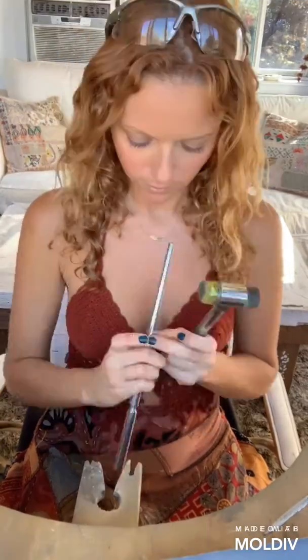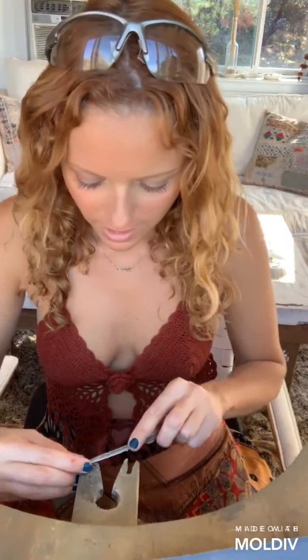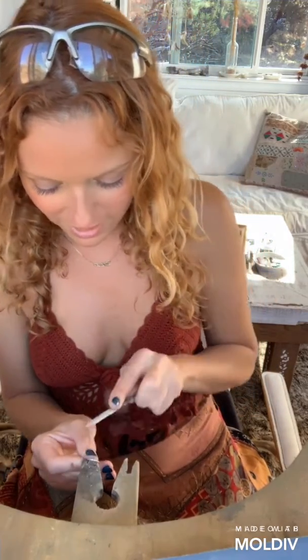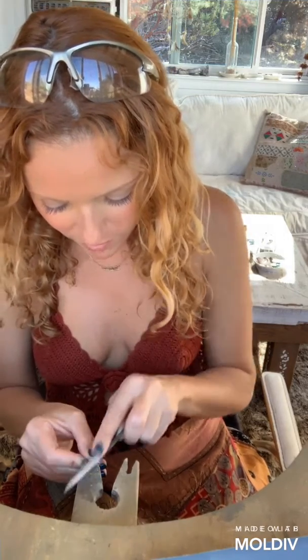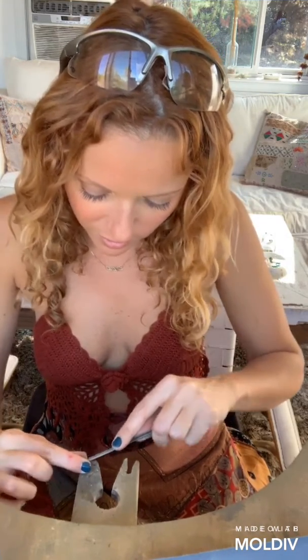Simple as that. Now that it's soldered shut, it'll be a lot easier to form it into a perfect circle — just put it over the mandrel and hammer it a few times. Now we have a perfect circle. There's a little bit of solder still there that I want to clean up, so I'm going to take my half round file and clean that up. You can also use your flex shaft, but the camera is currently attached to my flex shaft stand, so I'll actually use my files. You want to get most of this out so that it doesn't show, because once you solder this down, it'll be a lot harder to remove.